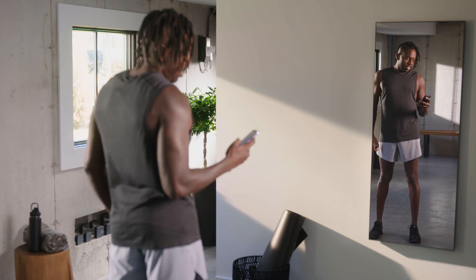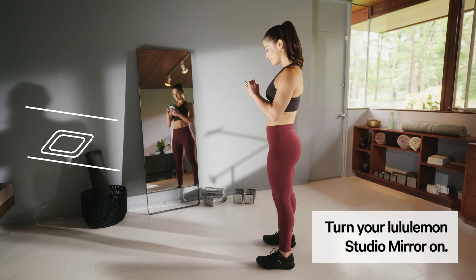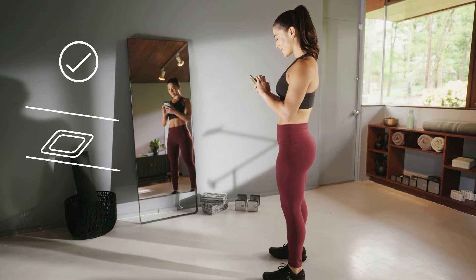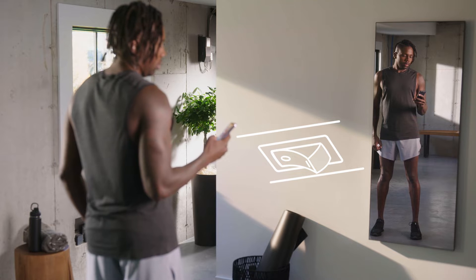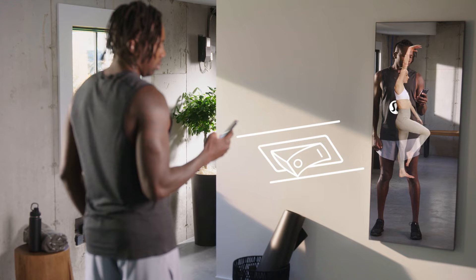Setting up your Lululemon Studio mirror on Ethernet is quick and easy. To turn your mirror on, press the power button located on the bottom center edge of the screen for one second. If your mirror has a power switch, ensure the switch is in the on position. The mirror can take up to one minute to power up.